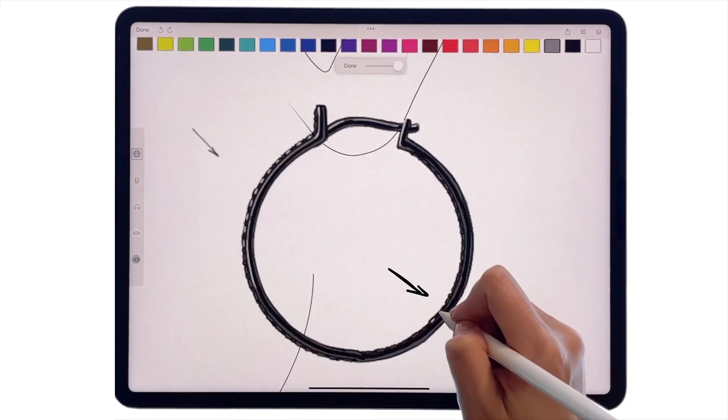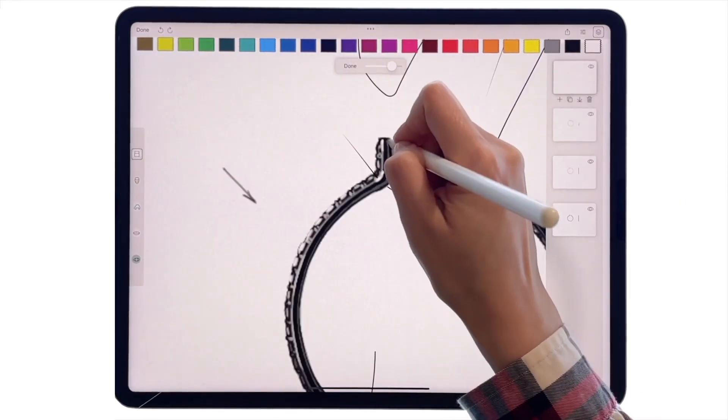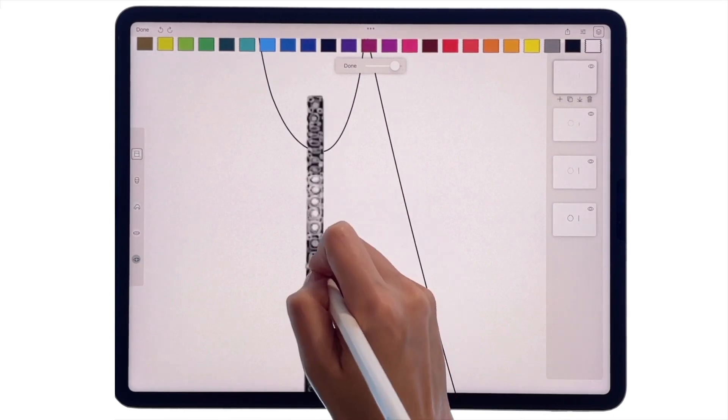For instance, top left — and place highlights on the gemstones too. Indicate metal prongs that hold them in place. Do the same on the front view. Place highlights on the diamonds that are closer to the light and make the rest darker.